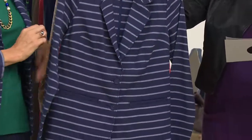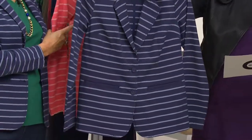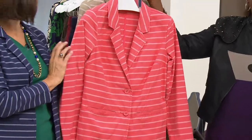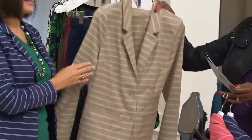Three colors include the navy. In navy, we have sizes 2 through 26. Here's your deep sea coral, sizes 4 through 28. And here's your burlap, sizes 2 through 28. Let's look at the burlap.